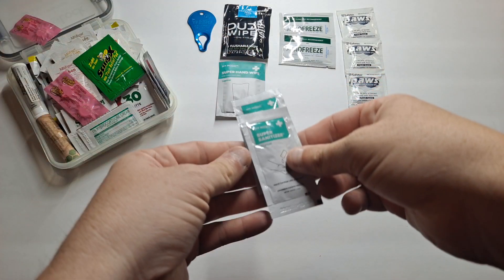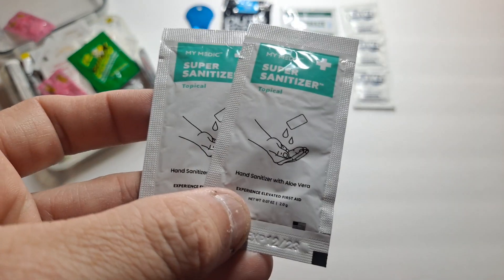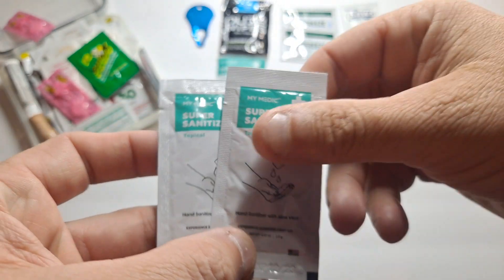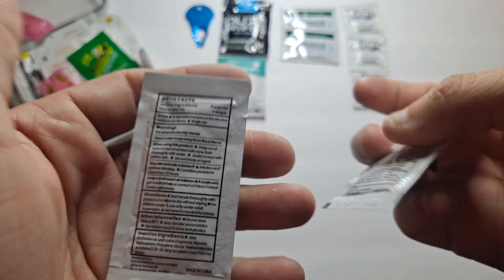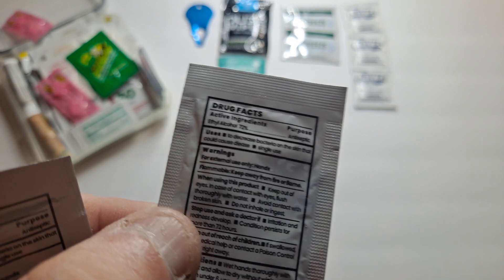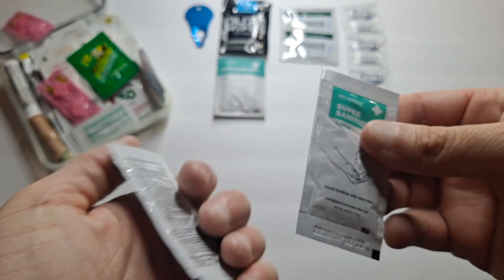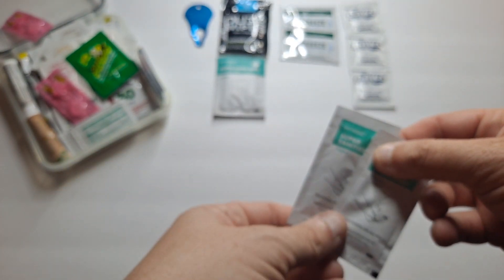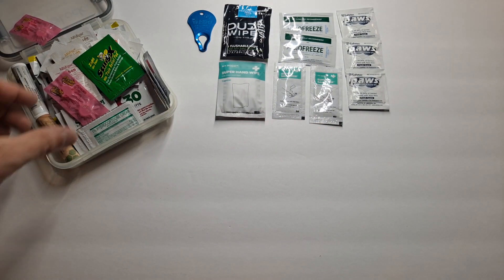A lot of stuff in here. This is Mimetic super hand sanitizer — liquid hand sanitizer with aloe vera. Nowadays with the pandemic and everything, this 72% alcohol still burns, so just another way to help protect yourself.